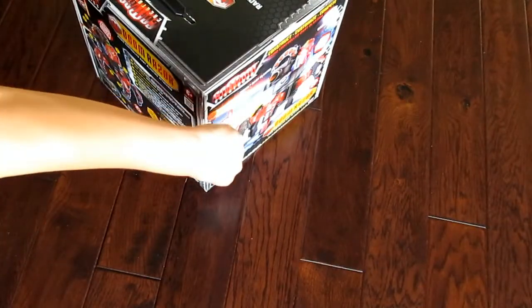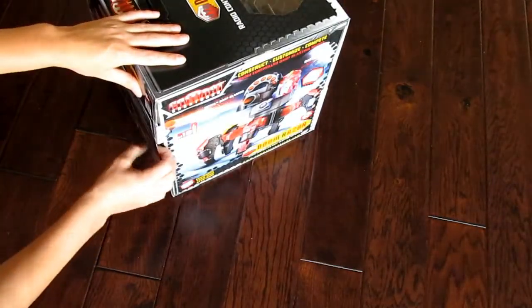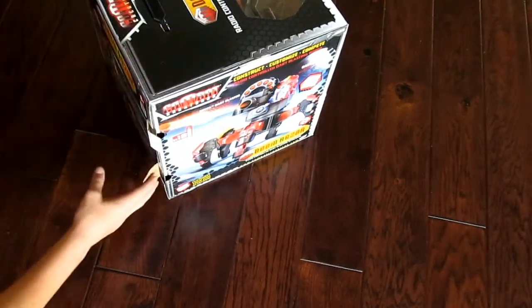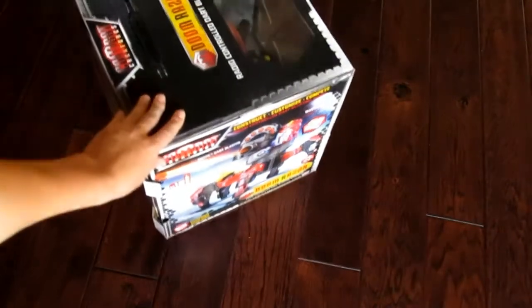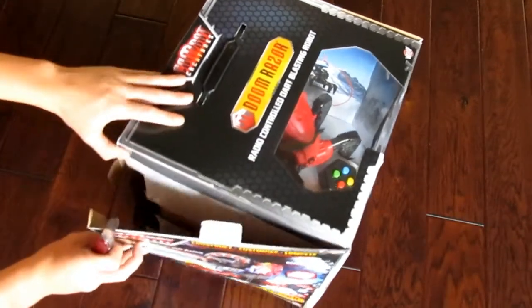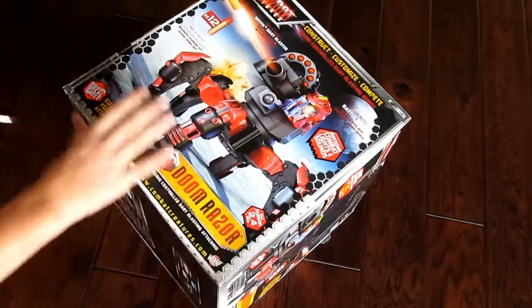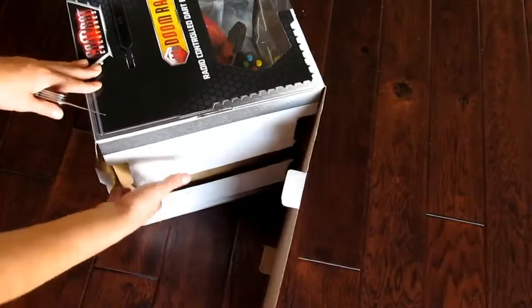So we cut the top seal, now let's cut the side seal and now it should open from the side. Looks like I left a seal right here so I'm going to have to cut that — grab the knife. Sorry about the lighting change there. And it looks like we left a seal on the bottom too, so we're going to cut that. There are a lot more seals on this than I thought there would be.